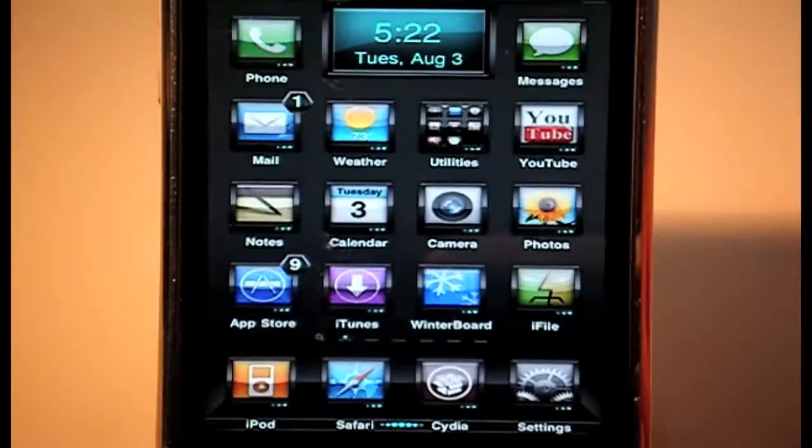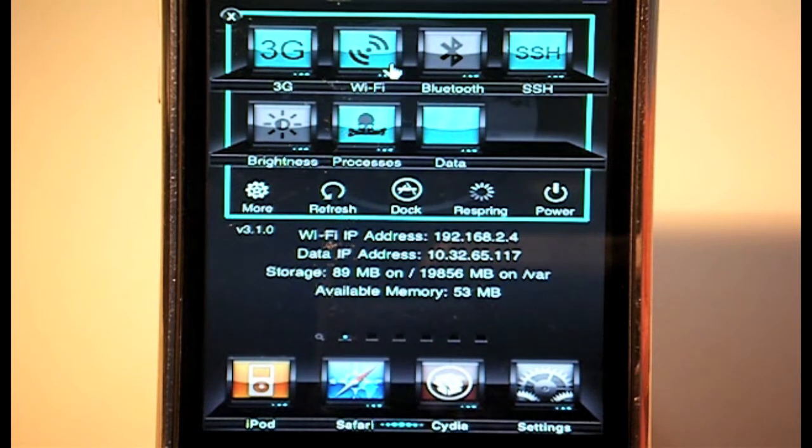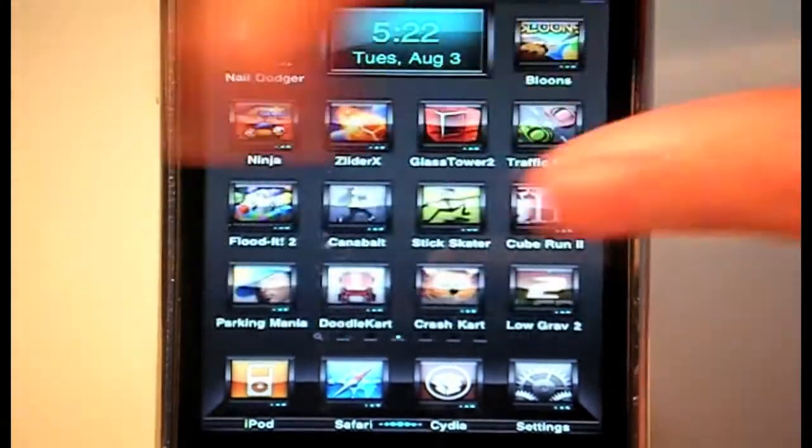This is Crypto Blue — a very impressive theme. It also comes with an SB Settings theme, so if you use SB Settings, all the toggle icons match the theme icons. When they're on they're blue, when they're off they're grey. It all flows and works really nicely — very futuristic, very techy.